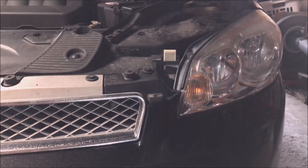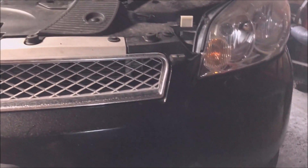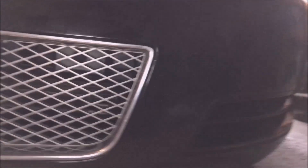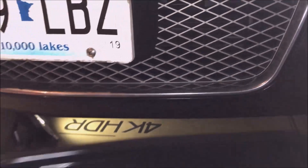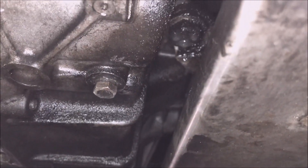On this Impala with the 3.6 and the 6T70, you need an 11mm socket on your little 3/8 ratchet. We're going to get under here, right under the frame rail — we're on the driver side. There's the frame rail on the driver side, and right up there is the drain plug. That's it.